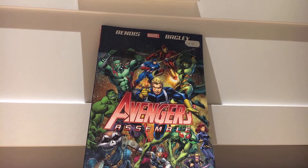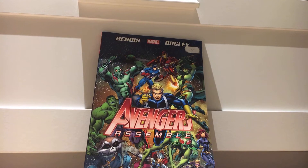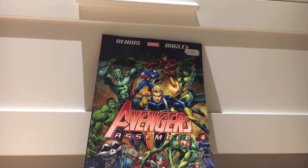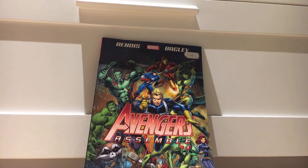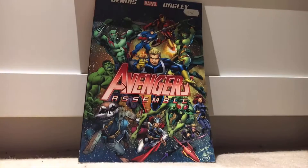Hey guys, so today I'm going to be reviewing Avengers Assemble. Avengers Assemble is basically a kind of redo of old comics — essentially they tried to redo some of the old comics but with new art and stuff like that.